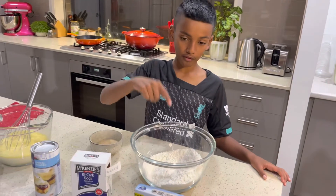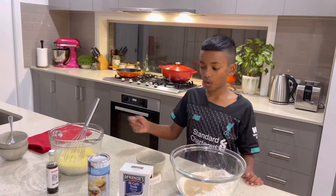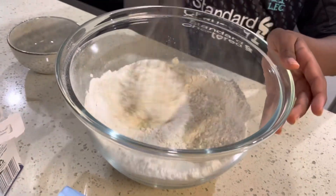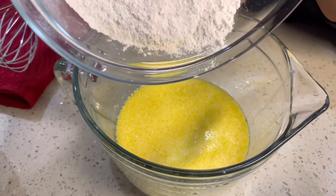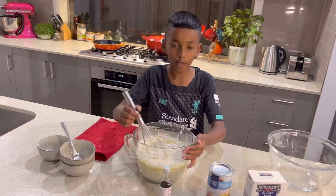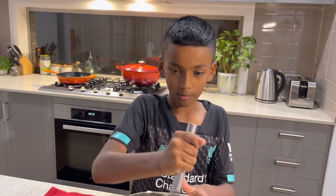I've already added the baking powder and the baking soda into the flour, so next we have to add the sugar in there, and now we mix. Then we add the dry ingredients into the wet ingredients, and when we finish doing that we mix, and the batter will be thick and creamy.